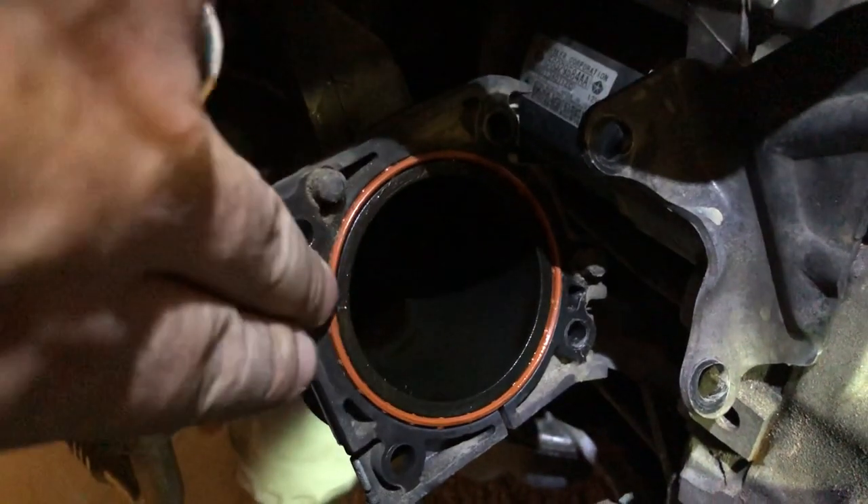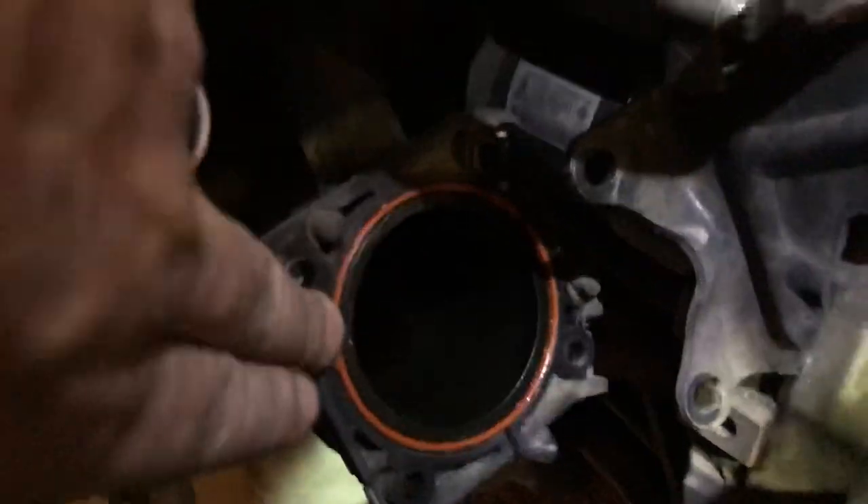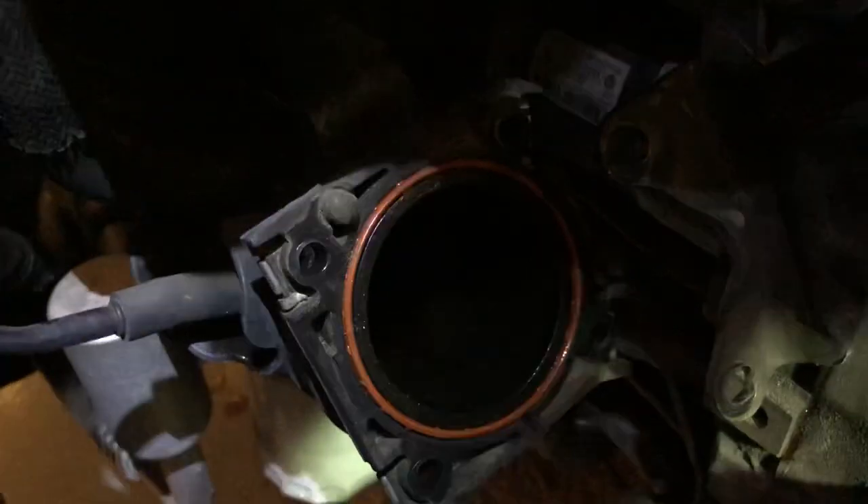Go ahead and clean that up for any induction leaks. I haven't gotten the actual new part yet, but I assume it will come with a new gasket — though that's just an assumption on my part.